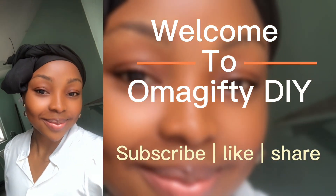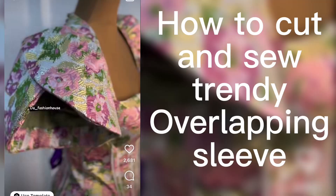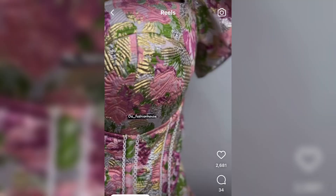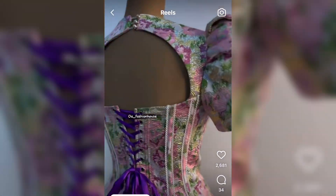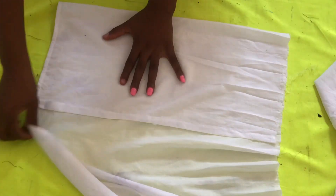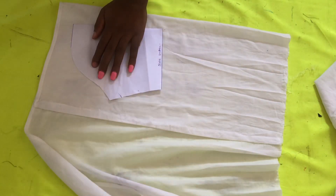Hello guys, welcome back to my channel. This is the first time, please subscribe, like and share. We'll be learning how to cut this trendy overlapping sleeve. As you can see, it was used for a corset — it's an overlapping or wrap sleeve. First we will start by sketching out your sleeve pattern.